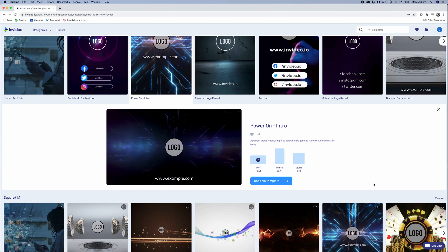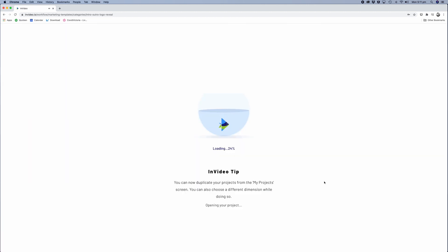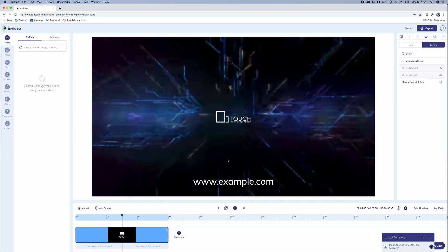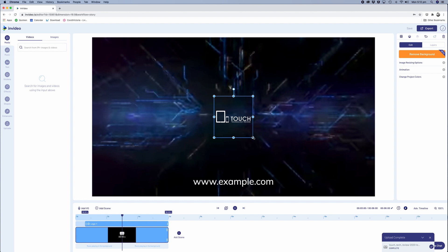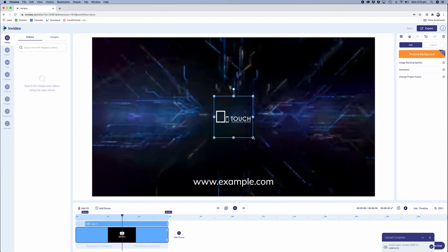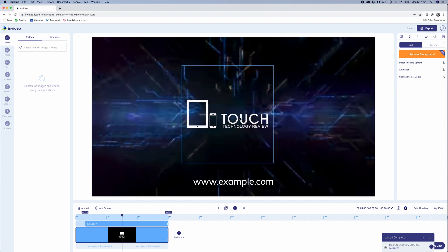I found a template called Power On Intro which I quite liked, so I'm going to choose the 16x9 widescreen format option which means it will fit within my YouTube videos. I'll tap on that and the video template will start to load. The first thing you need to do is upload your logo — tap on the logo option in the middle of the screen and then select the logo from your computer. The next thing you do is simply resize it to suit the layout.